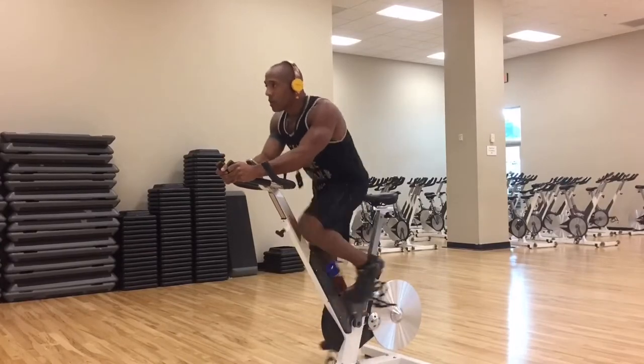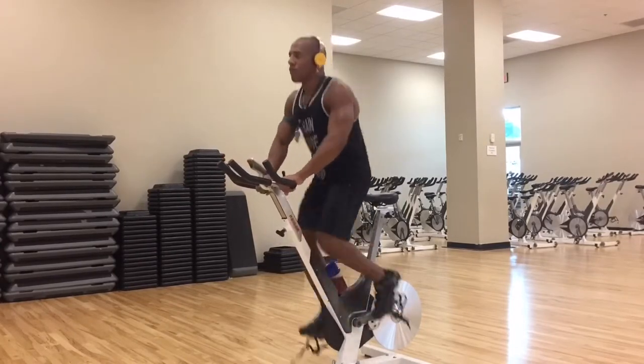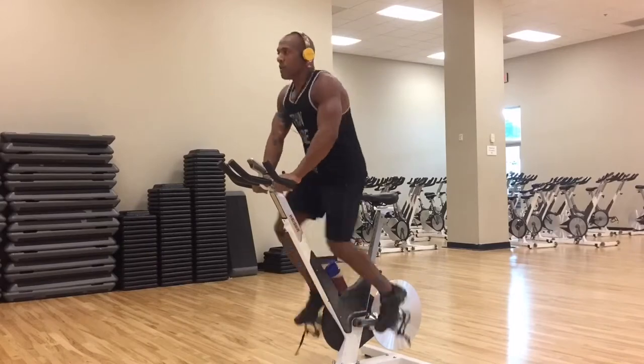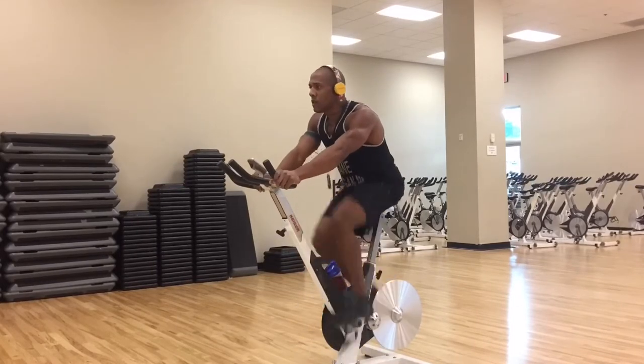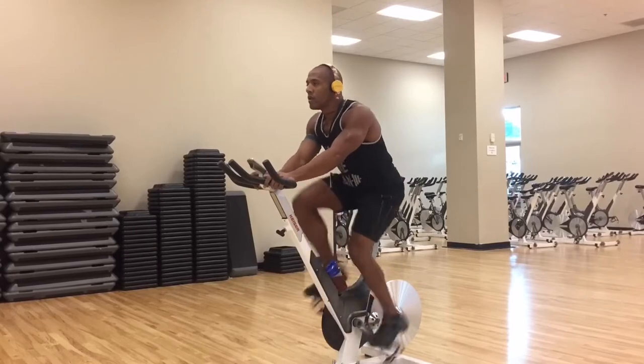Today I started off with the spin bike. I did different variations — position two, back to position three, back to position one — and I did this for about 45 minutes.